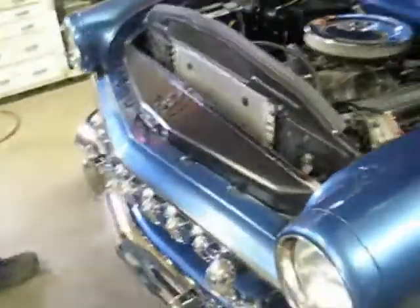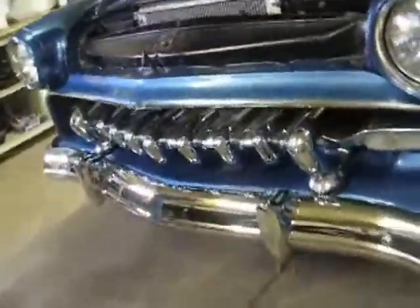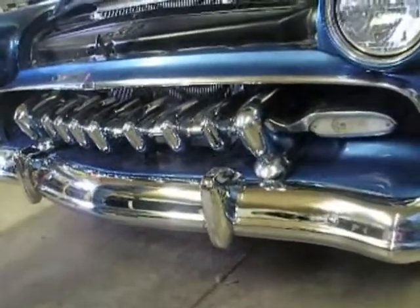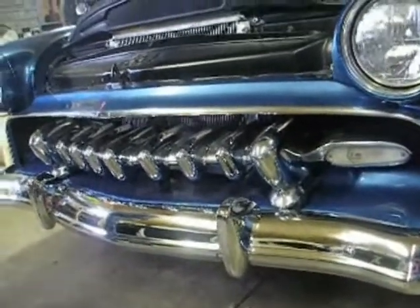55% of the grill. Three drum bumpers with modified station wagon bumperettes.